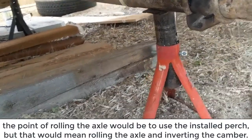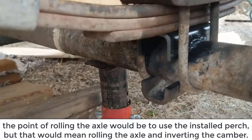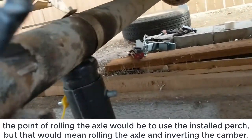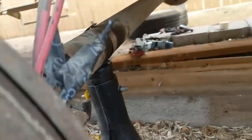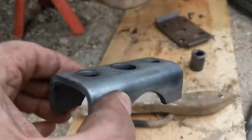You need to install a new perch. You can see that perch on top of the axle. Originally the perch is welded to the bottom of the axle. I found perches for $16 total for the four of them. This perch needs to sit on top of the axle.